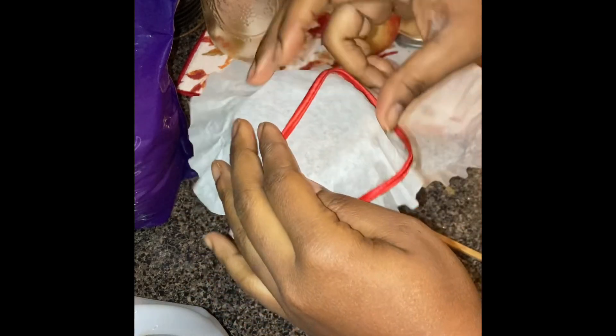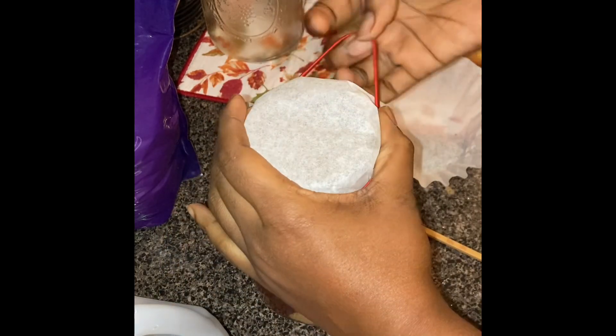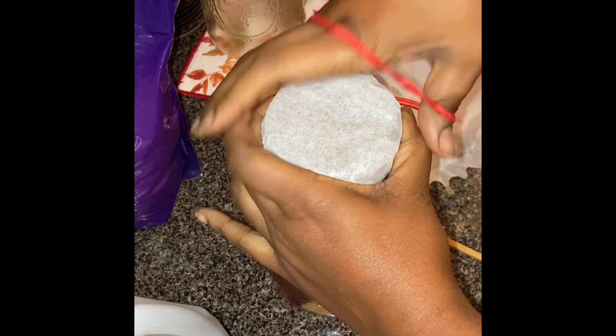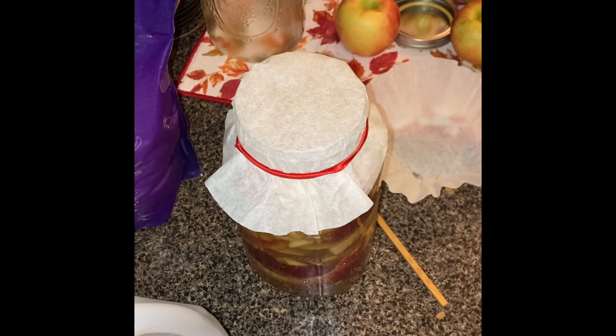I'm putting the coffee filter on top and securing it with a stretchy headband — I use them often because they provide a secure, tight grip. Let this sit for four weeks total. For the first two weeks you're going to stir daily. After two weeks, strain out the mixture — the juice goes back into the container, the pulp can be fed to chickens, used for a milder second cider, or tossed. Then let it sit for another two weeks, and after four weeks it's good to go.